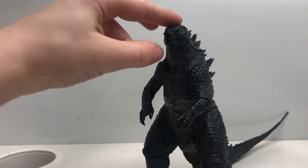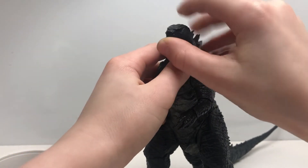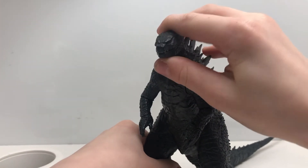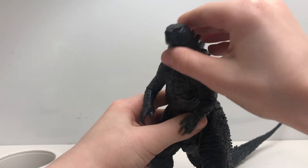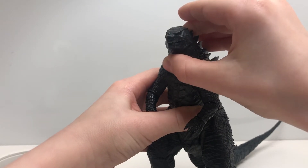Now let's get to the articulation. There's a swivel at the head. It can look up, not very far, and can look down a tiny bit. It can open and close its mouth. The head can swivel, but it can't really go down — it can only swivel.